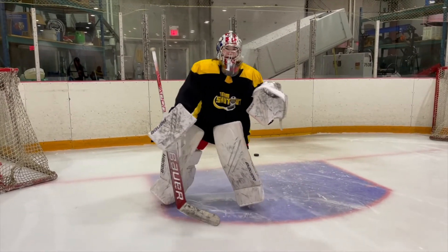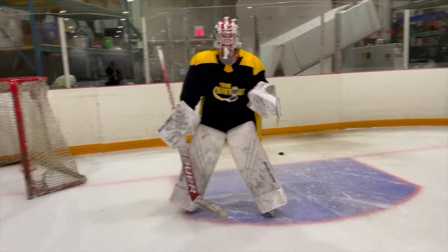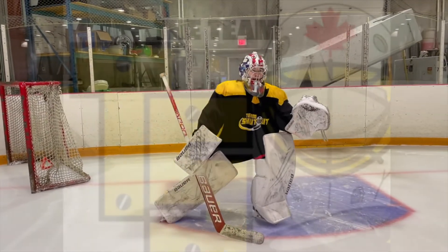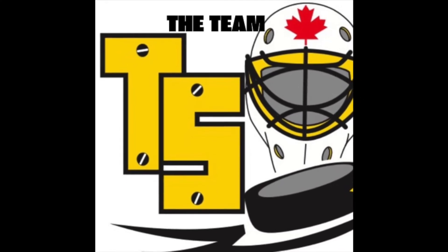Again, yes. Try to extend that back leg a little bit more. There you go, yeah, good stuff. Go, beautiful. Thank you.